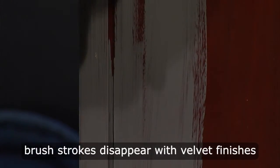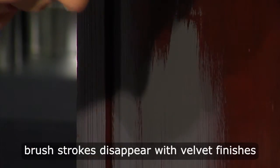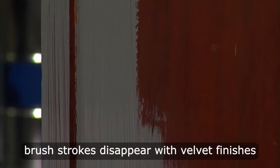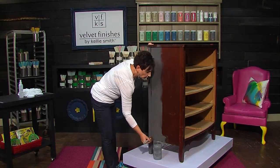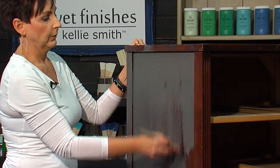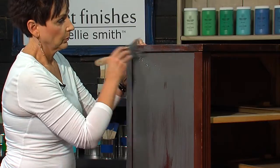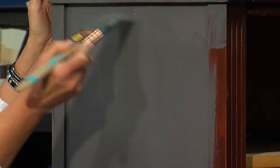With Velvet Finishes, we are not really concerned with brush strokes. If you've got a little ding in your furniture and you're not willing to spend the time fixing it, just dab that paint in there. Don't worry about the coat being thin or thick. If it's thicker, it's going to take a little bit longer to dry. But if you put it on really thin, you may end up having to do more coats than you want. We really strive for a two-coat paint job. You can even go the opposite way — it's unheard of, but you can do it with Velvet Finishes. Just get it on there, don't worry about the brush strokes.